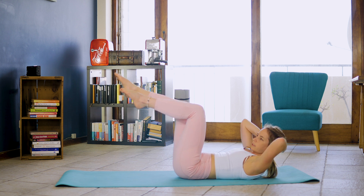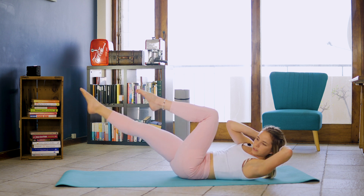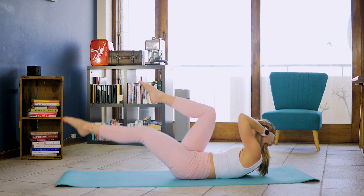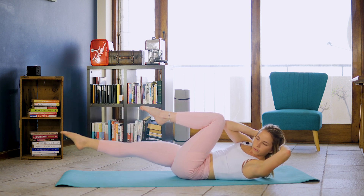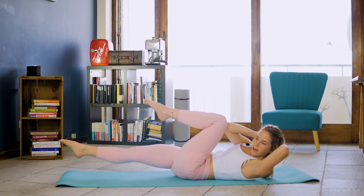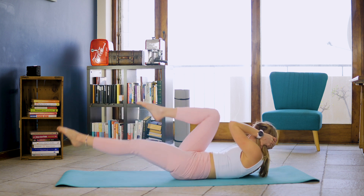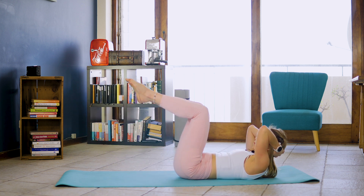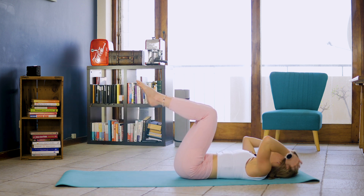And last one, we're inhaling, exhaling, rotate right elbow to left knee while right knee extends. That's one and two and three, four, four, five, five, six, six, seven and eight. Back to tabletop, rolling head, neck and chest back to the floor.